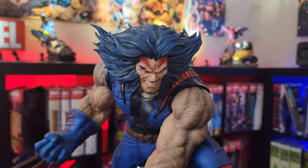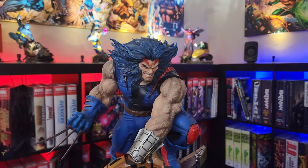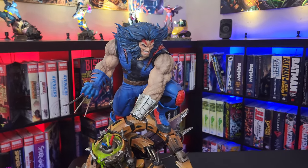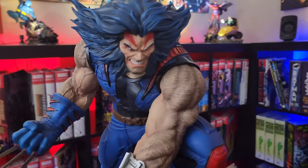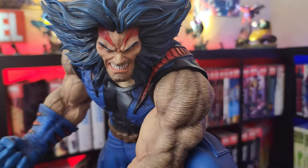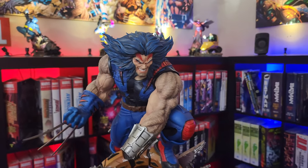It's approximately 23 inches high, 13 inches depth, and 14 and a half inches wide. Weighs approximately 39 and a half pounds. And this is number 266 of 388 made. All right, that's our up close and personal view.